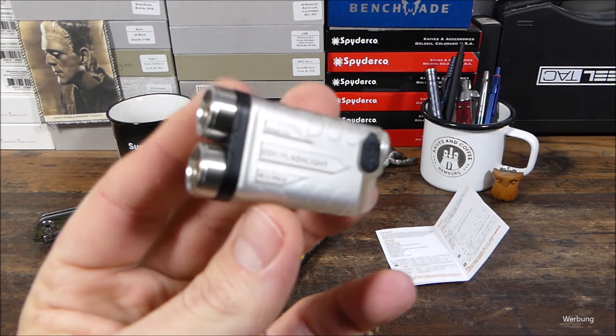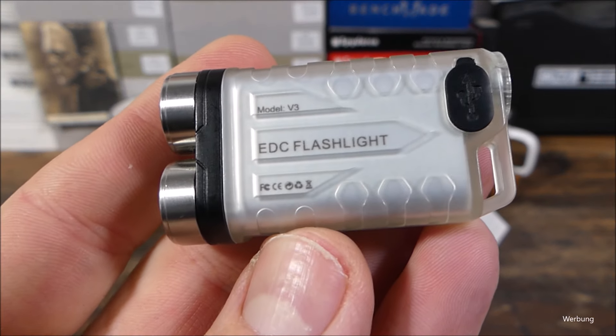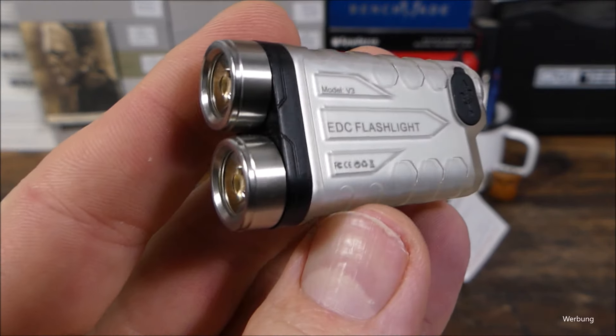Moin, yo, weiteres Video aus der Reihe, aus der Szene, für die Szene. Heute geht es um diese EDC Taschenlampe, Modell V3, das ist der Modellname.